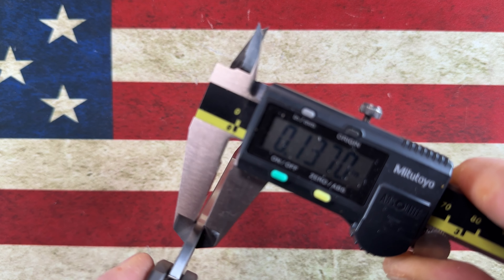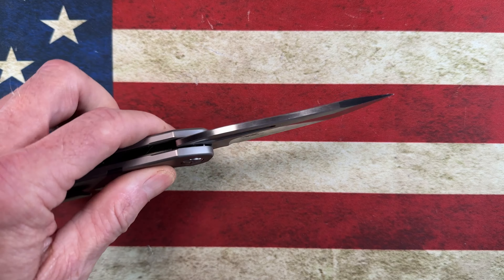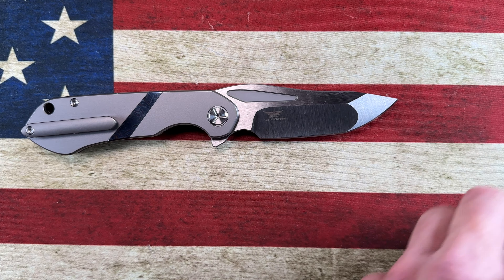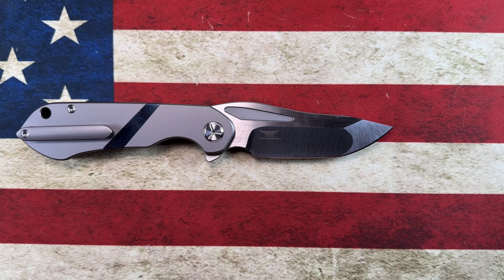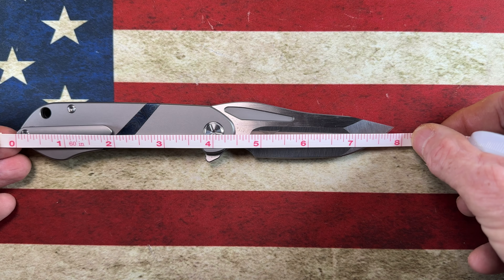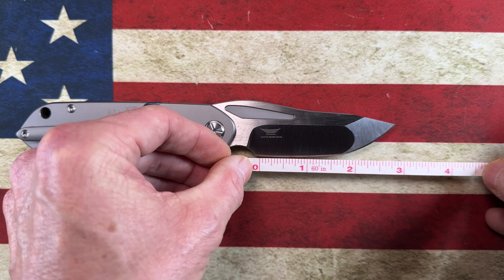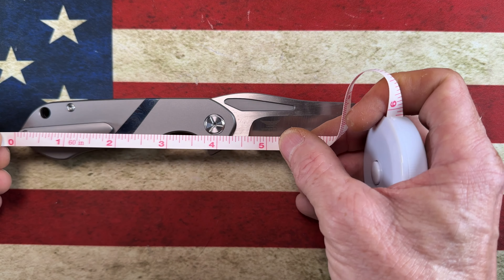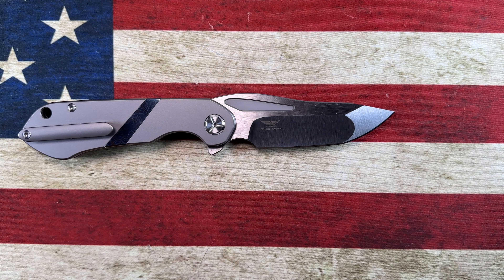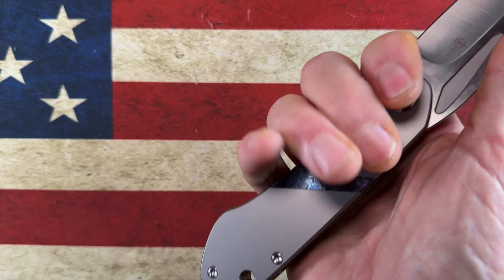Blade thickness is 0.137 inches and handle thickness is 0.53 inches. Taking my tape measure, this knife comes in right under eight inches — right around seven and three-quarters — with a three-and-a-half-inch blade, of which three inches is the cutting area. It has a four-and-a-half-inch handle.